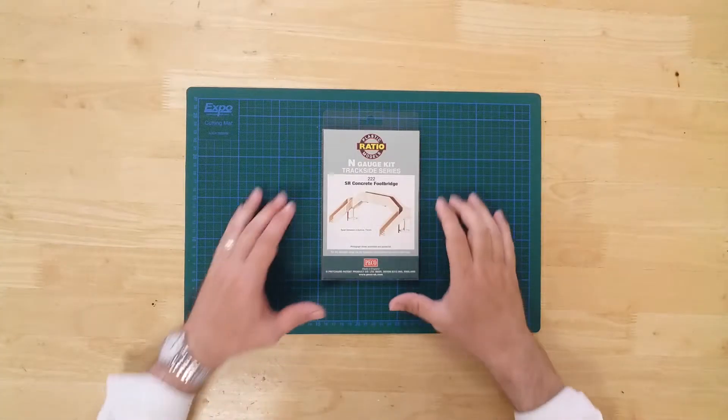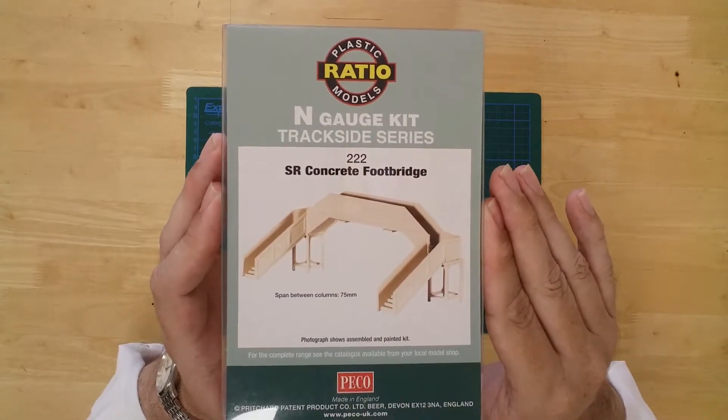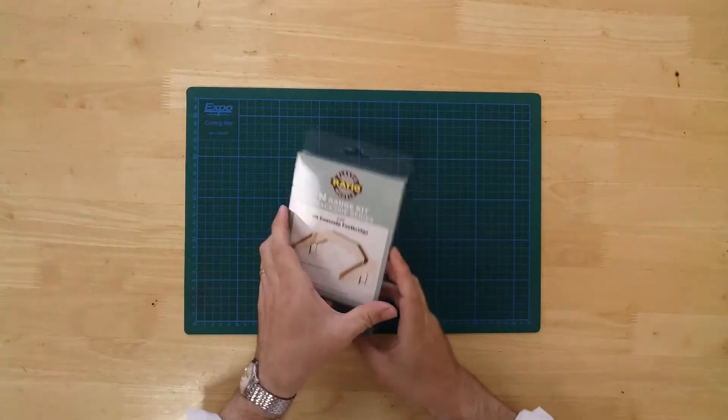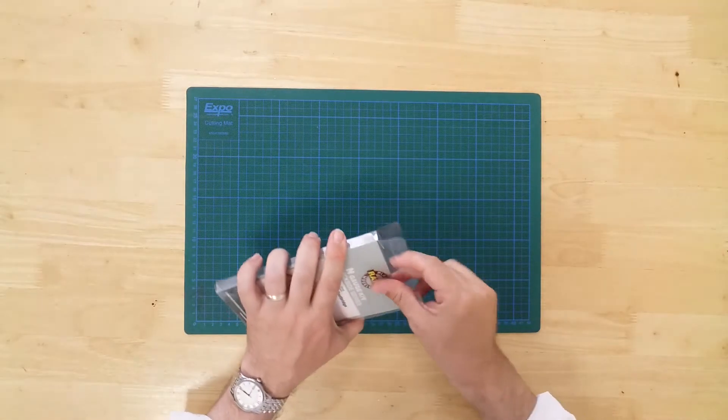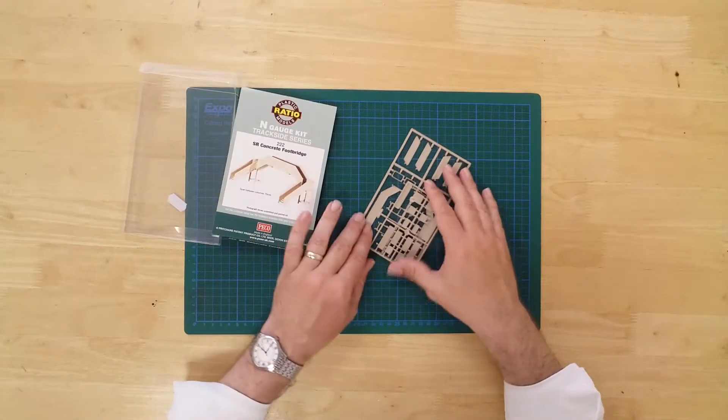This is a model of a double track concrete footbridge by Ratio in N gauge. It is a plastic kit that requires assembly. In the box you will find the parts required to construct the model.